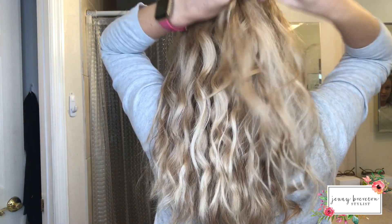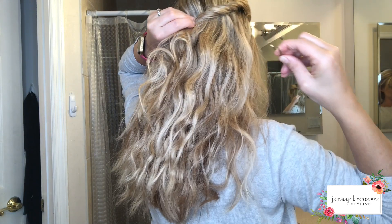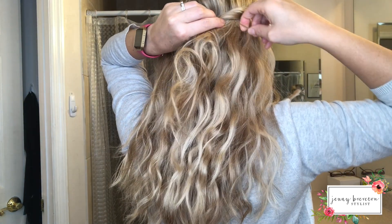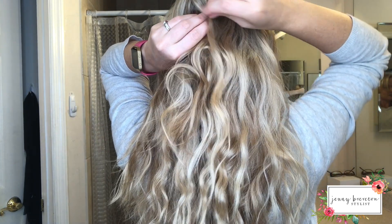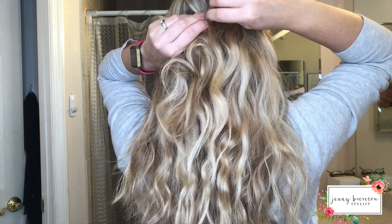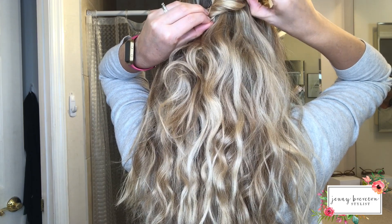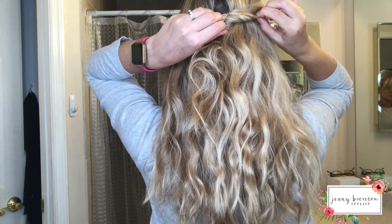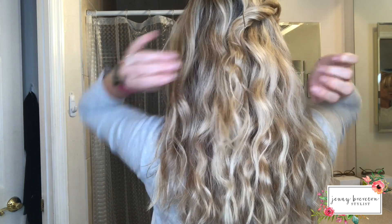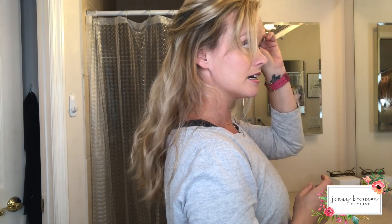All you're gonna do is twist it back, take your bobby pin, open it, put it around your section, and then twist it back into your twist. Then just tug on your twist a little to soften it out.